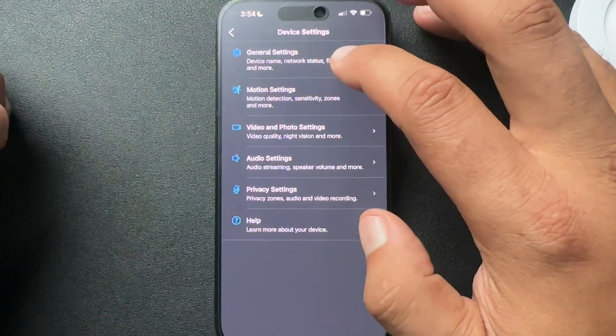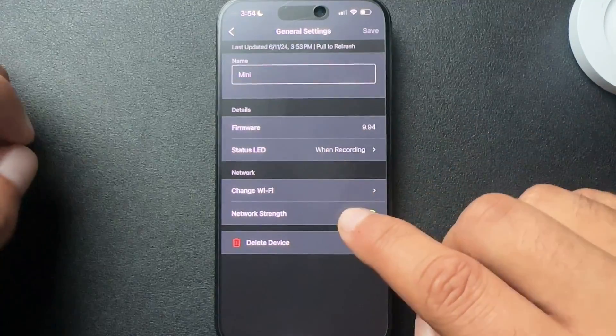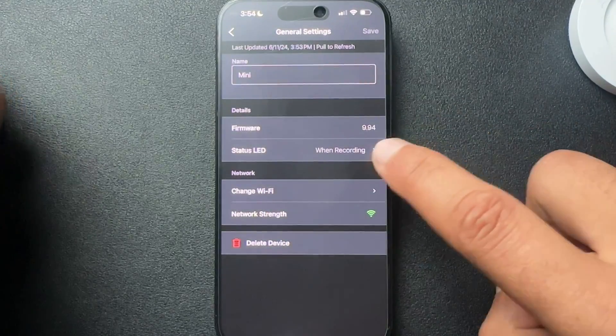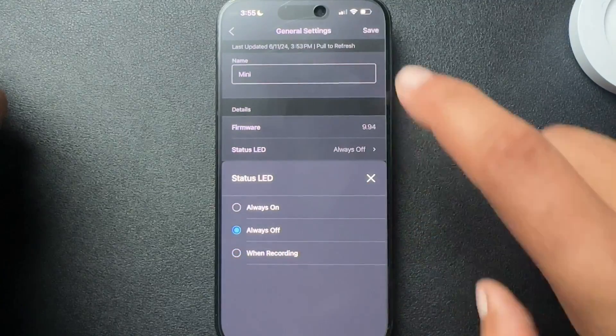Here, I'm going to select general settings at the top. And right here it says status LED. We're going to change this to always off.